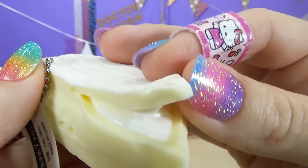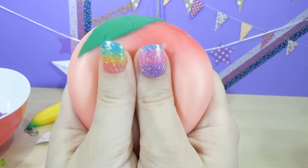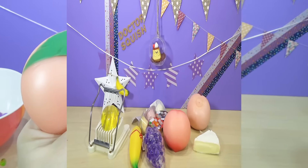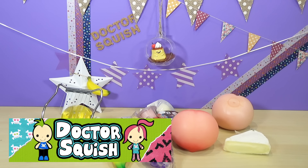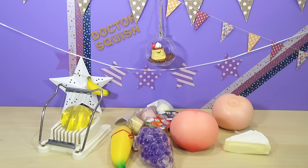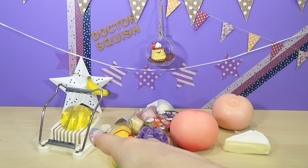I'm Mr. Banana Head! Hey Squishy fans, would you like a bite of cheese? What is inside Dr. Squish's favorite squishy? Hi guys, Dr. Squish here. Today I am cutting up more squishy toys for you, and everything on my table today is food or food related except for one thing, so we're gonna do that right off the bat.